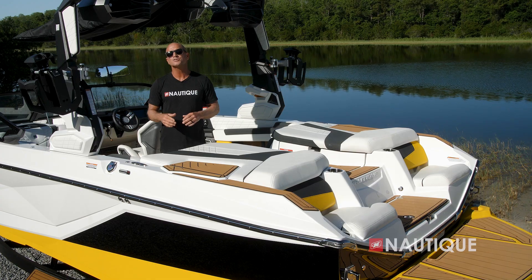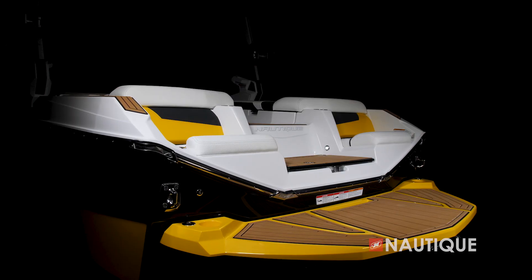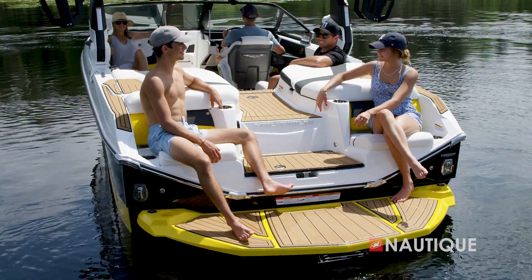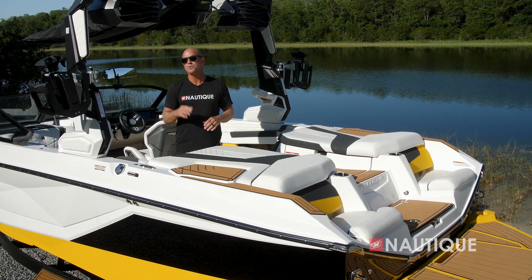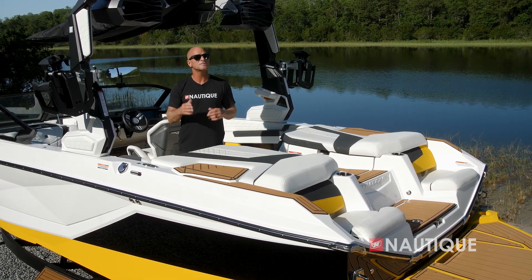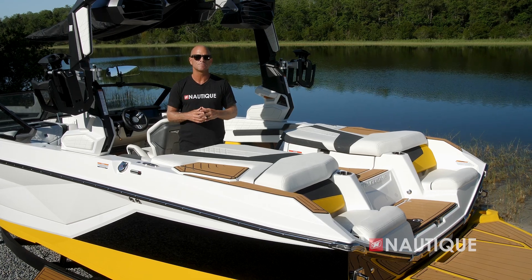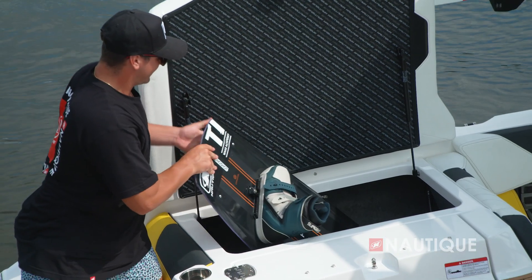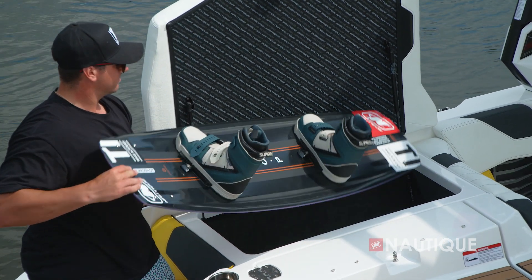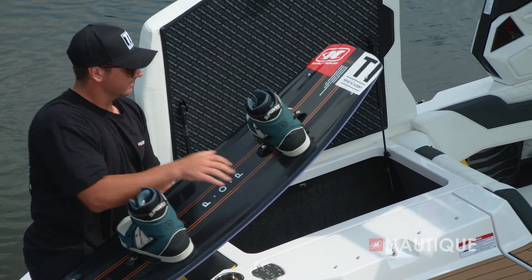We also have a cooler at the transom — a great place to keep drinks cool while hanging out at the back of the boat — as well as some nice transom seating, great for taking a break between sets or relaxing at the end of the day. With our three-hatch design, we have easy access to massive storage below while protecting the heart of the boat from water intrusion.